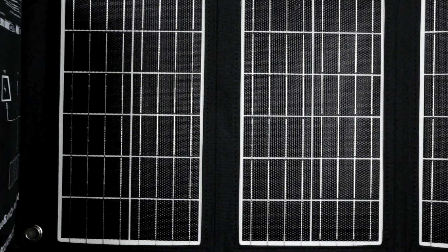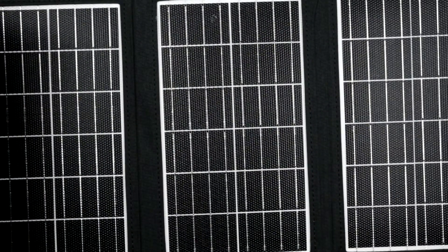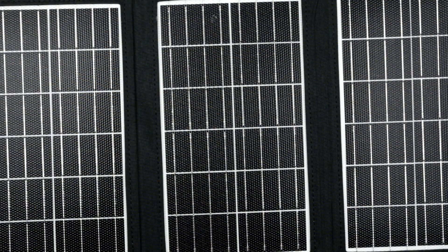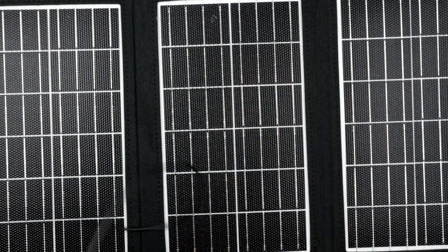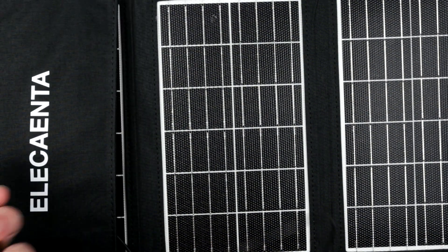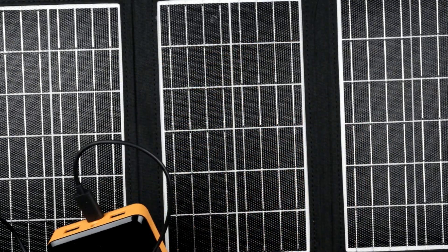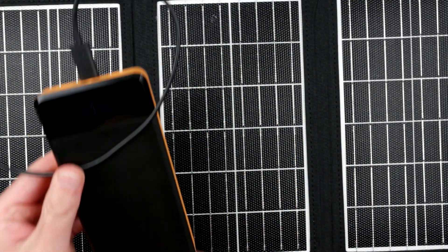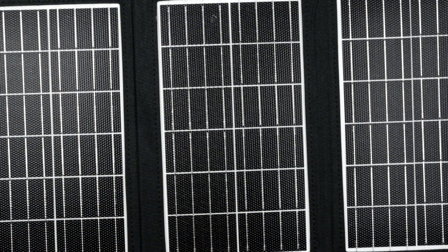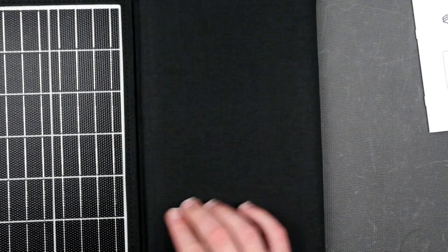They clearly indicate it won't work indoors, but with a bit of studio light I can see the LED actually shines on all four panels. I plugged a cable into the red port and it's providing some energy — 4.4 volts — so it's definitely kicking even indoors.